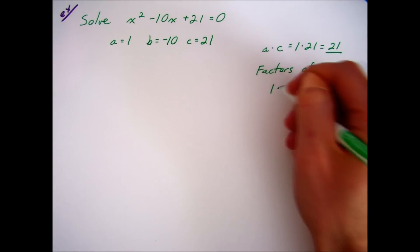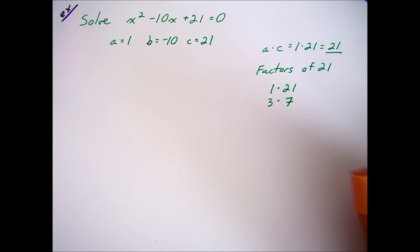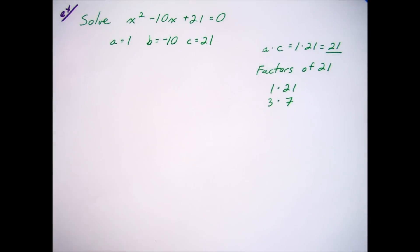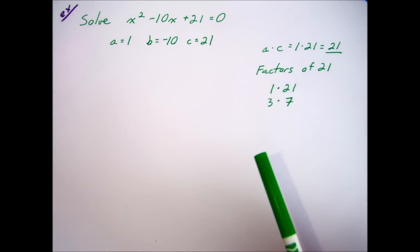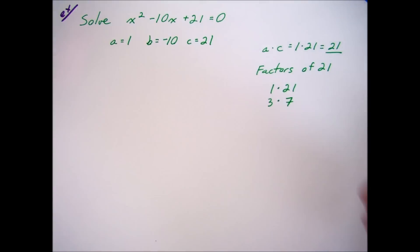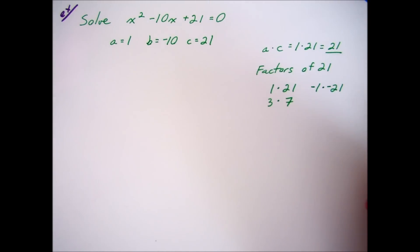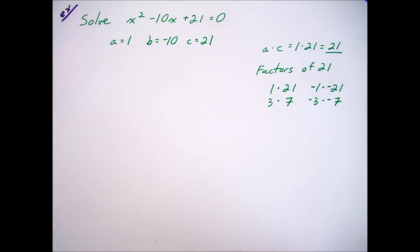Next I need the factors of 21: I have 1 times 21, and 3 times 7. Now I'm going to look for the two numbers that add up to negative 10, the middle term. 1 plus 21 is 22 — that doesn't work. 3 plus 7 is positive 10, so it's not quite right. Usually if no pair adds up to the middle term, you probably left some out, and that includes negatives — so don't forget that negative 1 times negative 21 is also a pair of factors.